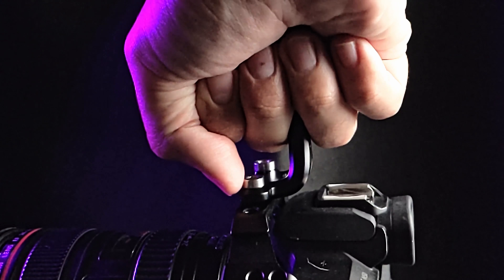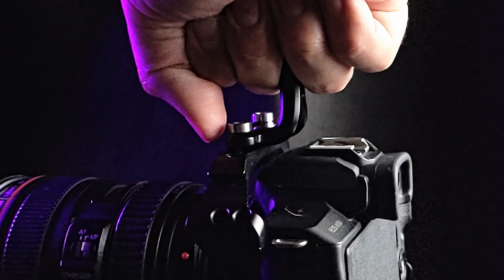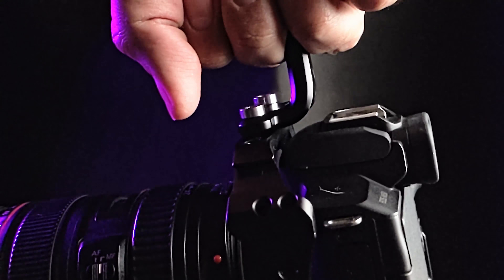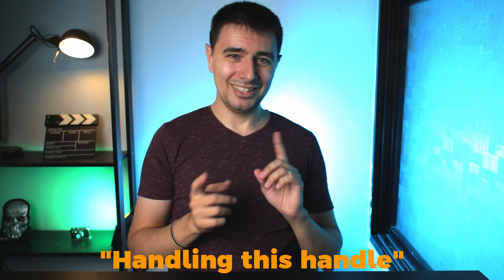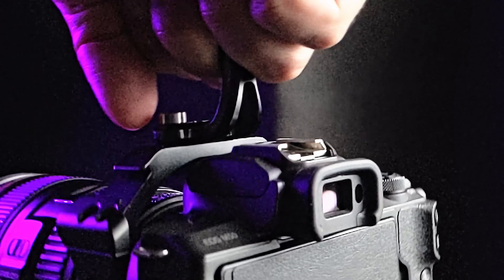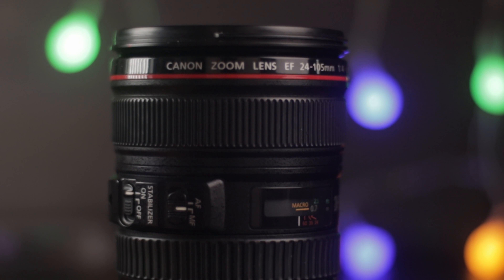Surprisingly, the ergonomic design and the great build quality — which is metal and probably some plastic in that soft area of the handle — are very easy to handle, and my hands are made to large size. I'm the type of person who gets cramps in his hands from using a Magic Mouse for around a minute. I liked this handle; it was great. The camera is very stable, and even with the top-heavy lens I'm using, a 24-105, it still felt very stable and very good in my hands.